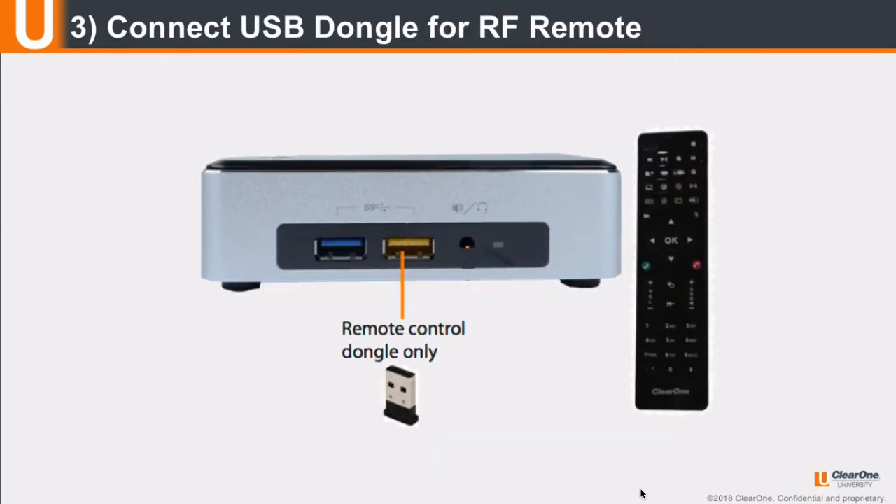Install the batteries into the remote control. Next, on the front of the unit, insert the remote control USB dongle. To maximize the range of the remote, verify that the dongle and the Unite camera's USB cable are plugged into opposite sides of the codec.